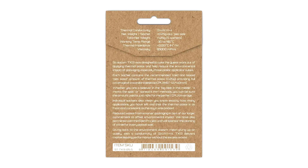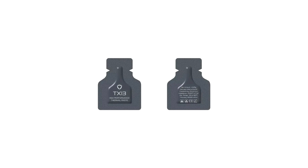When it comes to performance, the thermal conductivity has been measured at 13.4 W/mK, with a working temperature range of minus 30 to 180 degrees Celsius and a viscosity of 95,000 mPa.